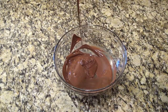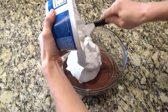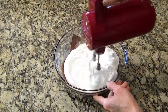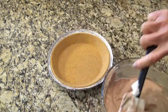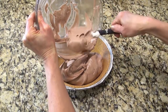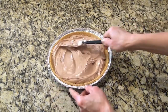My daughter would totally just eat this with a spoon if I let her. You'll need an 8-ounce container of Cool Whip that you let thaw out in the fridge. Add it to that melted chocolate, and then mix until everything is well combined. Pour that mixture into a pre-made graham cracker crust, smooth it out, and then refrigerate for a couple hours to set before slicing.